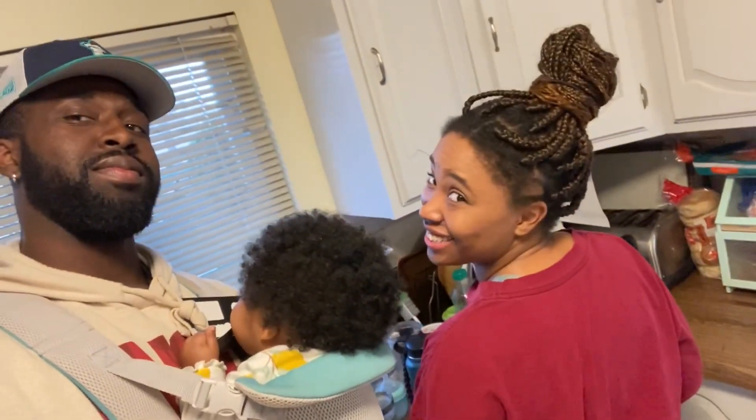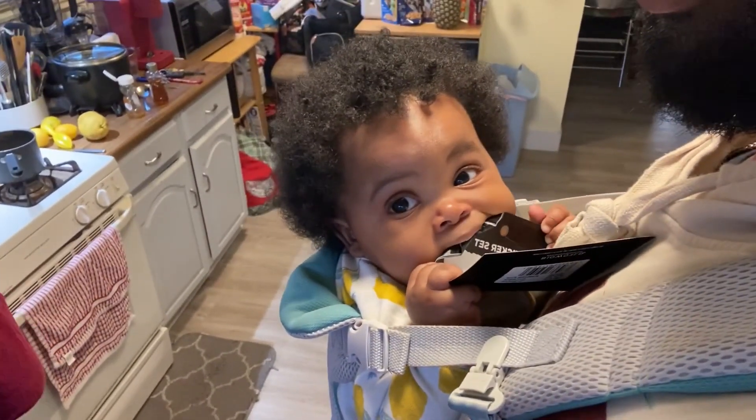All right, so today we're making Johnny Cakes. What are we making today, Sylvie? Johnny Cakes. Yes, sir. What are we making, boo? Johnny Cakes. All right, here we go.